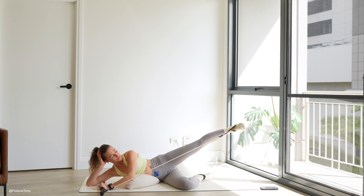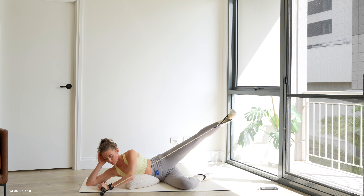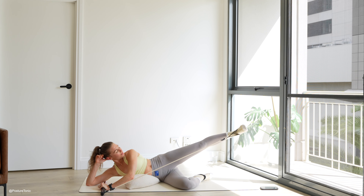Let's go. Last one here, and then one last finisher. Keep stretching that leg long all the way. Last two and one.